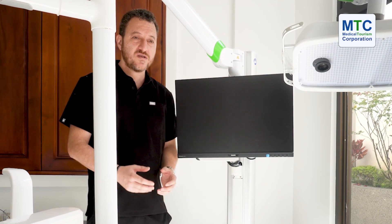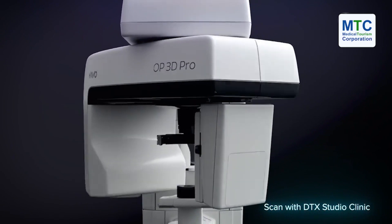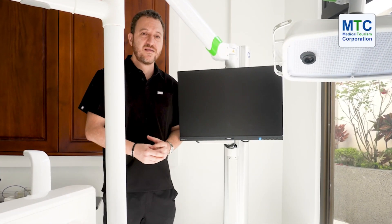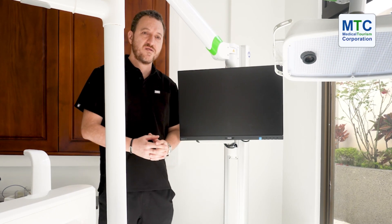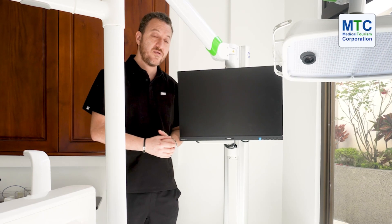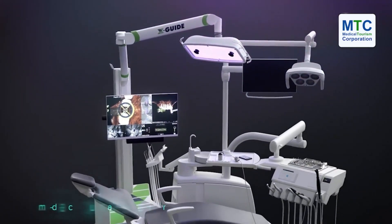The way it works, we take the images from a CT scan — a three-dimensional X-ray — and on that X-ray we can design the exact position in which we want to place the implant, taking into consideration the aesthetic result and the amount of bone available in the area.